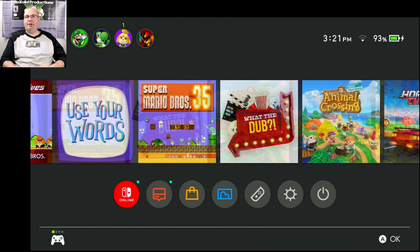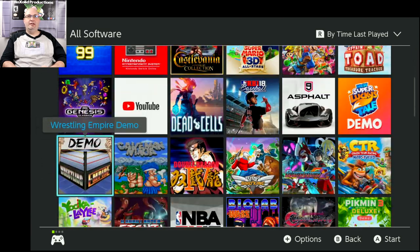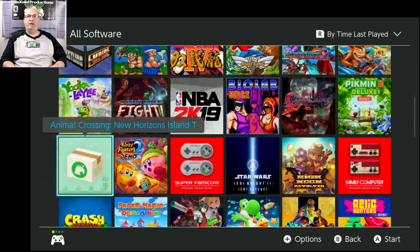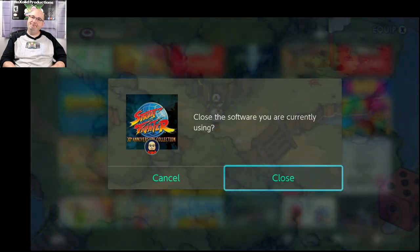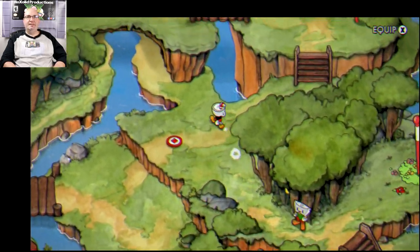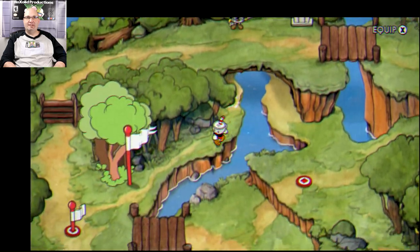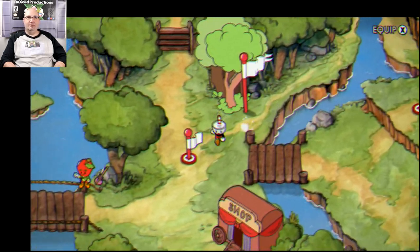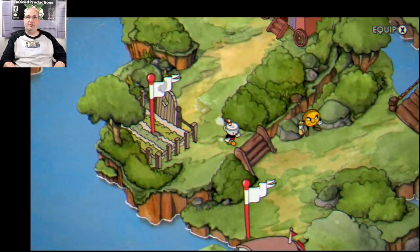One last thing — I want to go to a game that I think looks really pretty in the art style. I'm going to Cuphead. I just love the art style of this. I think it's just one of those games that looks beautiful, and this actually looks really good going through the dock here too.